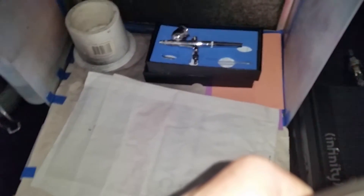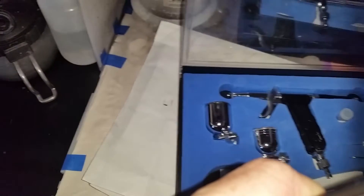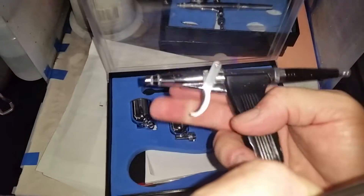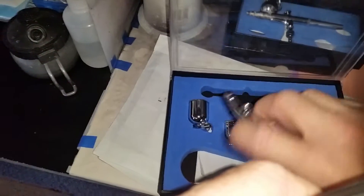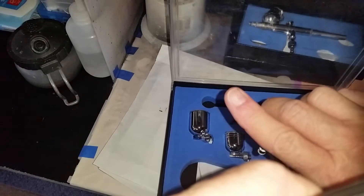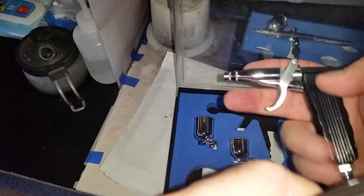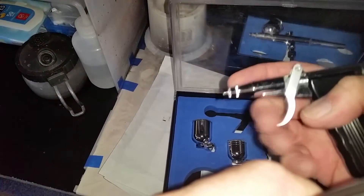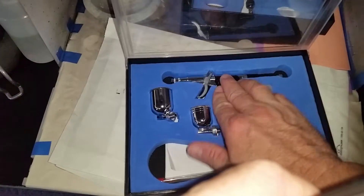I also bought this brush here a while ago. I've had one of these before but that was a cheaper variety — this one is quite good and nice to handle. It's basically a single action brush where the cup screws in, so it's still a gravity feed. You've got an adjustment on the back and obviously your air pressure control. It works quite well for spraying things — I used it to spray some of my model cars.